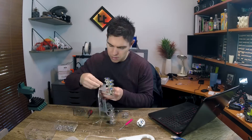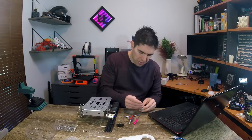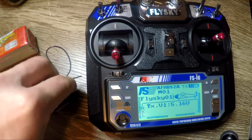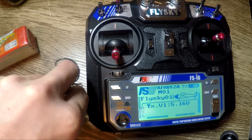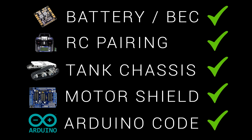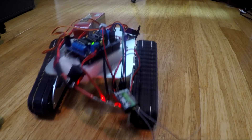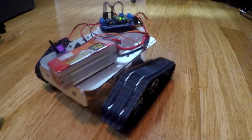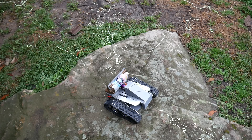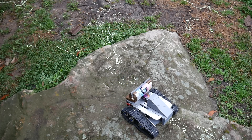In part one of this project, I showed you how to assemble the tank chassis from Banggood, and then we covered all of the wiring for the complete project. After that, we got the transmitter bound, and we ended the video with some Arduino code. The sum of all of this was a partially completed tank — the coding for the driving was finished, but all of the components were just resting on top, and it couldn't fire the silly string.